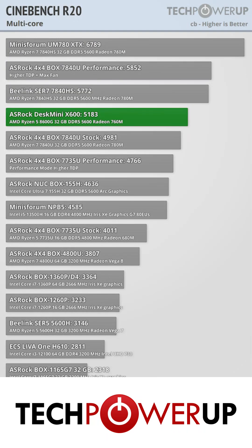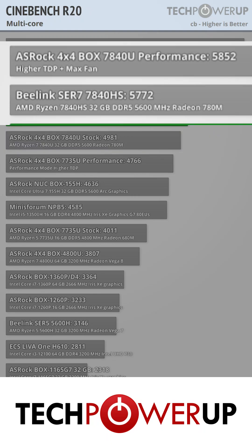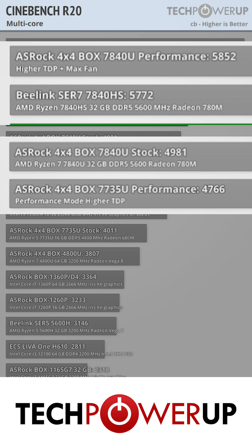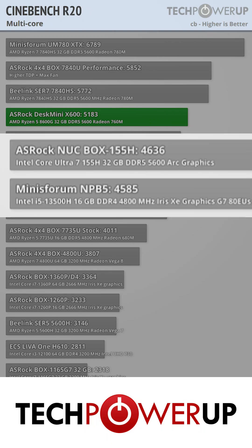Taking a look at performance, in our configuration the ASRock Desk Mini X600 with the Ryzen 5 8600G gets a multi-core score of 5183 in Cinebench R20. This puts it just below the Beelink with the 7840HS, and just above the ASRock 4x4 box with the 7840U. The fastest Intel offering that we've tested was also an ASRock with the Core Ultra 7 155H, which scored 4636.